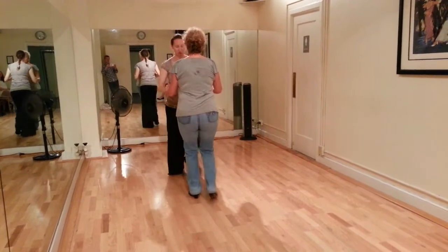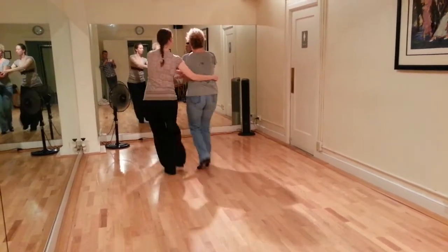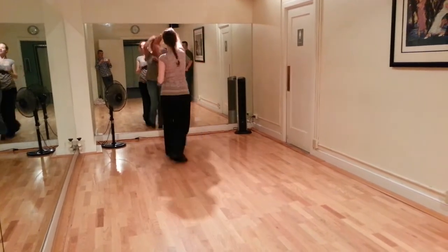Sugar tuck to double hands, hold the sugar push, keep prepping, 1, 2, 3, and 4, 5, 6, 7, and 8.